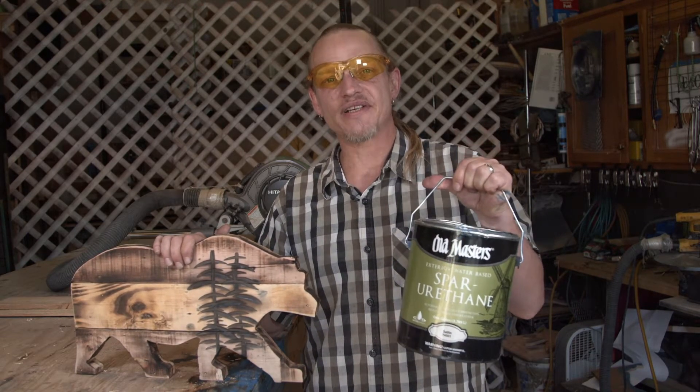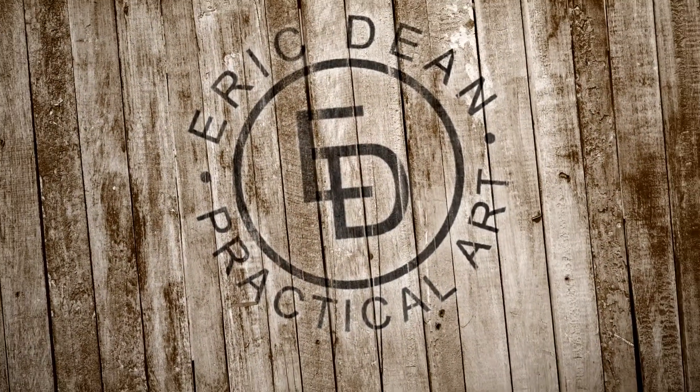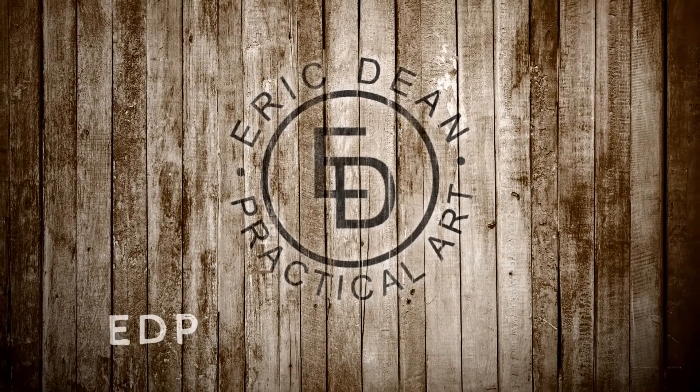Now that our bear has been carved, he's ready for a clear coat. I use an exterior grade water-based clear coat to help seal and protect him. Thank you for joining me in my workshop. Please visit my website at edpracticalart.com.